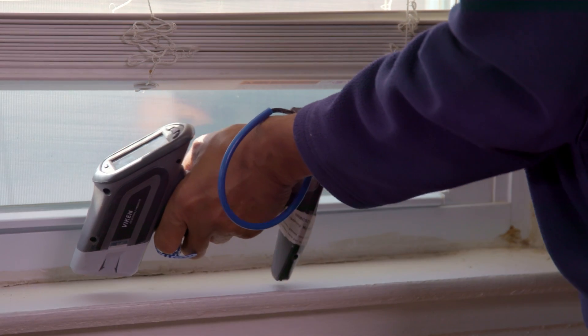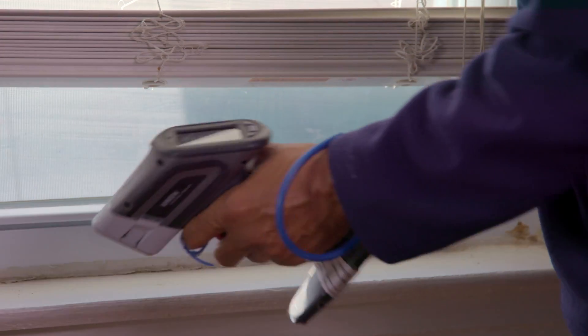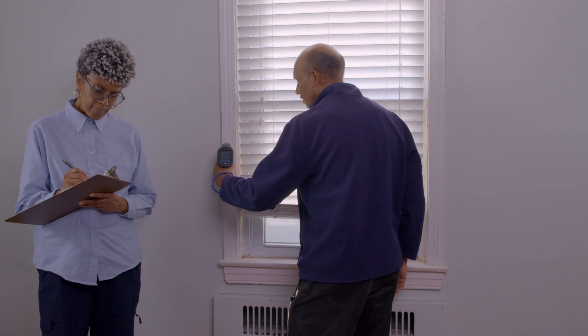It looks like Bill is ready to do the XRF testing, so let's get out of the way and let them get back to work. Wall B window sill, white wood. Wall B window casing, white wood.